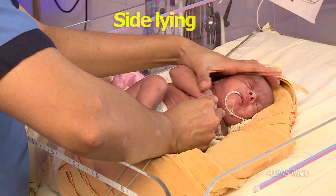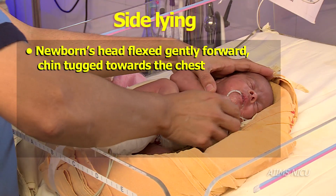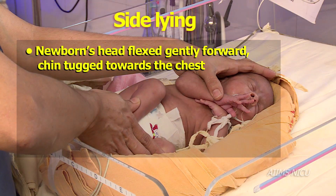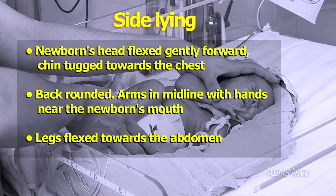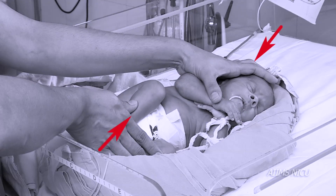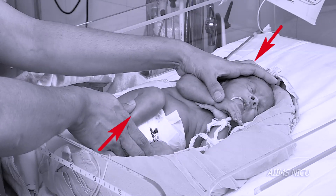In the side lying position, the newborn's head has to be flexed gently forward so that the chin is tucked towards the chest. The back is rounded, arms are in midline with hands near the infant's mouth, and legs are flexed towards the abdomen. The caregiver places one hand on the head and the other hand either on the lower back, buttock, or soles of the newborn.